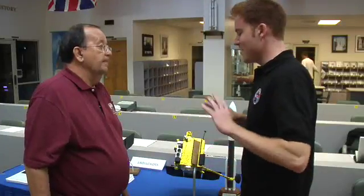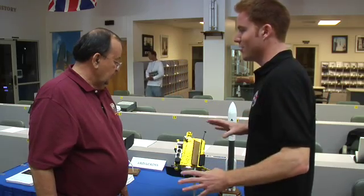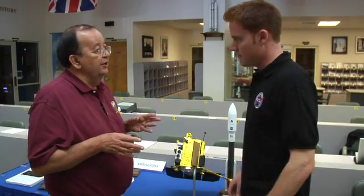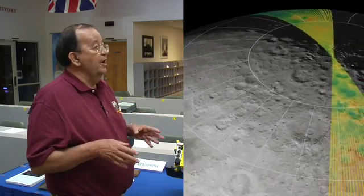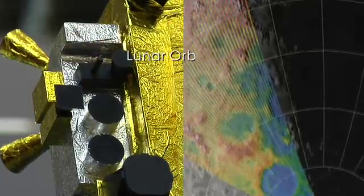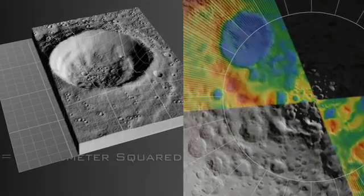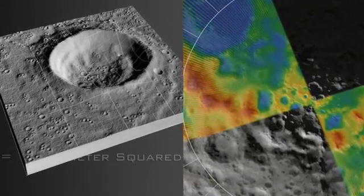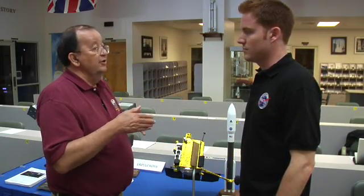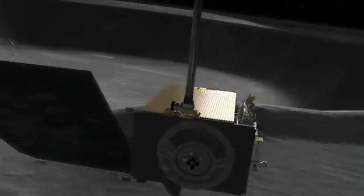So now we have some images, but I want to know in three dimensions what this looks like — is it a hill or is it a valley? What we lack now is an accurate topographic map of the moon. With LRO, we have a laser altimeter system. Every second we'll have 140 spots deposited on the surface. It'll measure the return and then measure the distance to the surface and the roughness of the surface. By looking at the five spots together, we'll know the tilt of the surface.